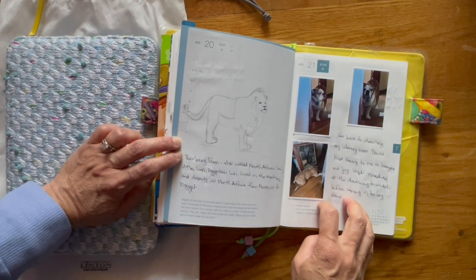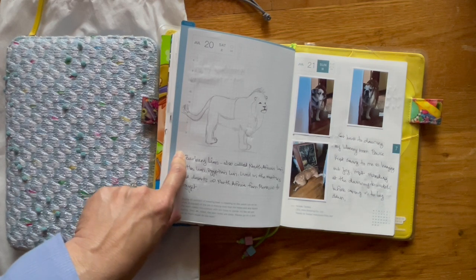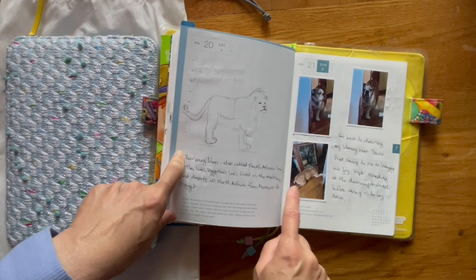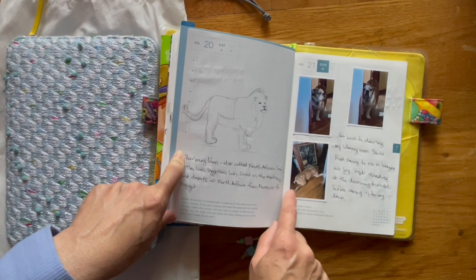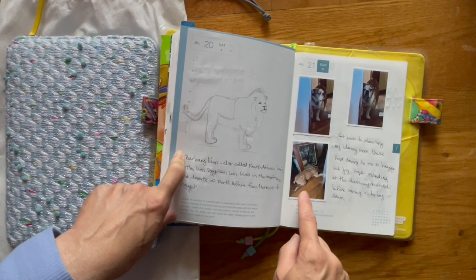On Sunday, I was cleaning what I call my office slash library — my room. Here's Bruce watching from the hallway, and he eventually laid down on the floor while I was still cleaning in there.